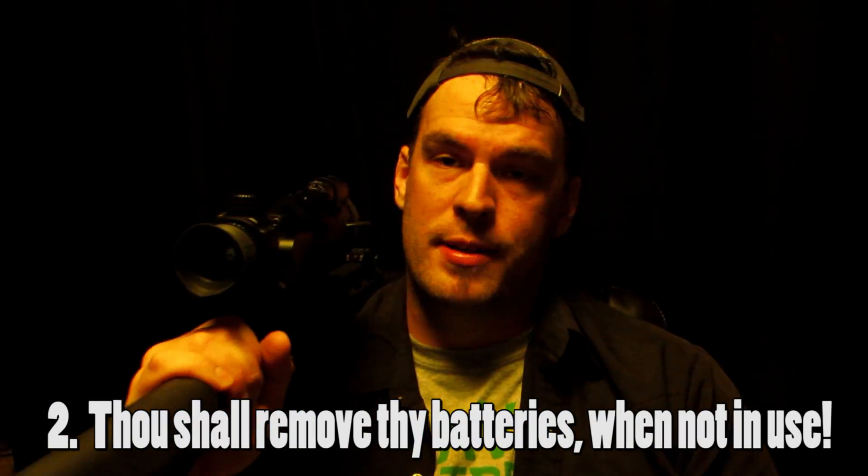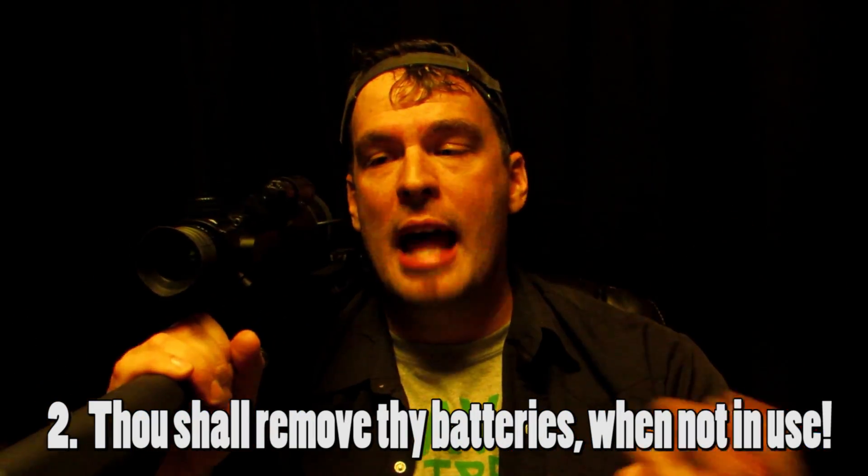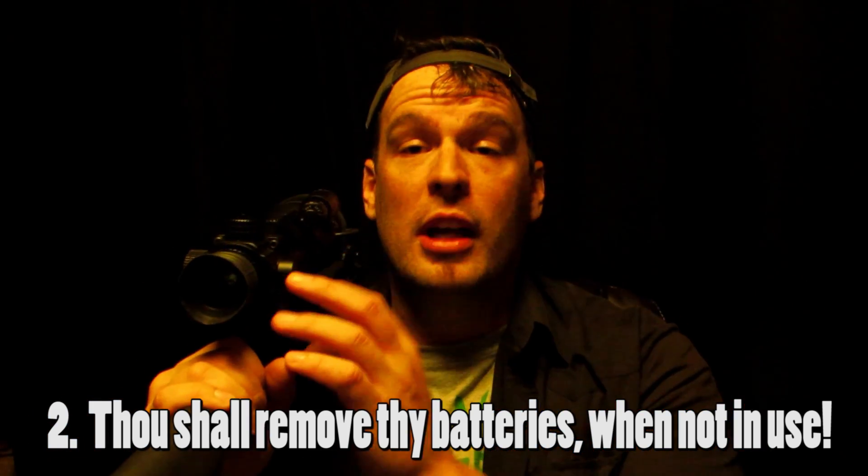Tip number two: remove the batteries when not in use. There are several reasons — it preserves battery life, prevents accidentally switching it on while covering it, and CR123s aren't cheap. Also, if you leave the battery in for months, you'll get corrosion. If you're storing it for a hunting season and forget about it, the batteries will be dead and you'll have corrosion to deal with. For any battery-operated device you're not actively using, take out the batteries.